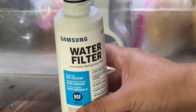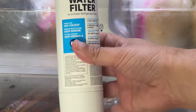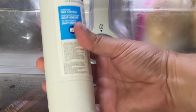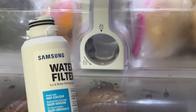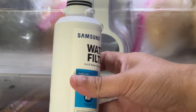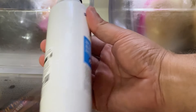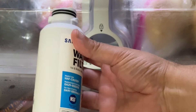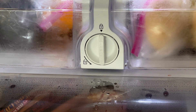Replace this filter — they do get clogged, sometimes about every three to five months. A clogged filter may be preventing water from going up to the ice maker, and that's probably why some refrigerators are not making ice. So maybe replace that water filter and see if that's your problem. That's also how you put it back in.